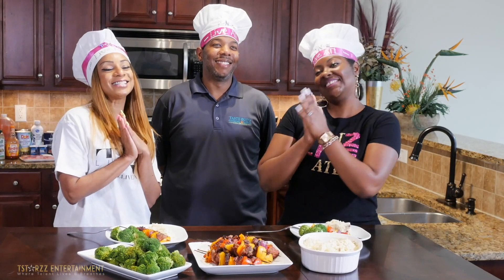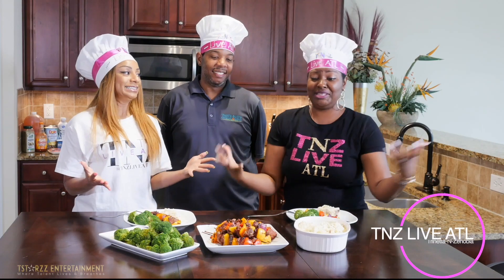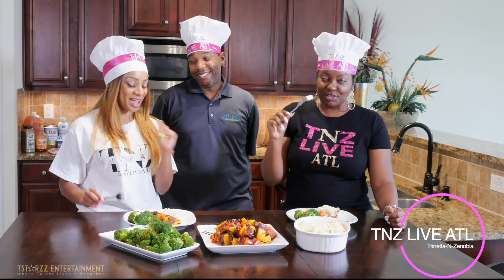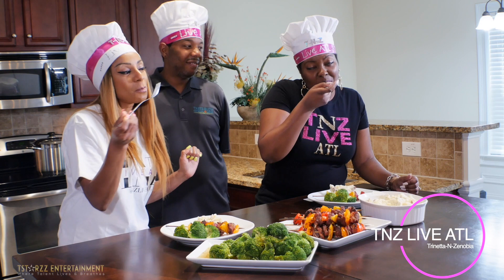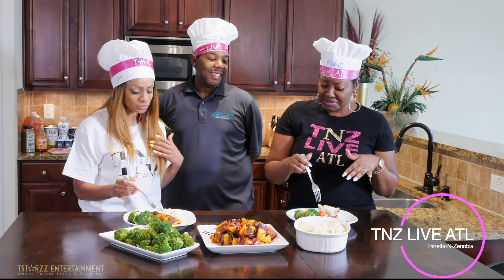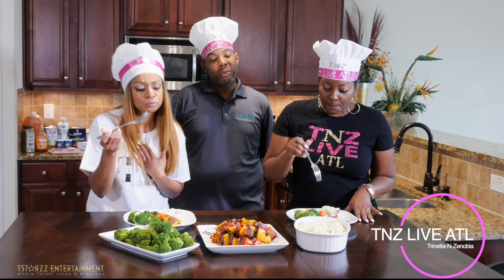Welcome back to TNZ Live ATL! We are here with Chef Diallo, and all this deliciousness — it smells so good and it's so colorful! Chef Diallo, what do you want us to taste first? Let's start off with the mashed potatoes. Let me just try it — mmm, yes, Chef! This is good. With the potatoes, we clean them and leave the peel on, and we have garlic, cream cheese, heavy whipping cream, salt, and pepper.